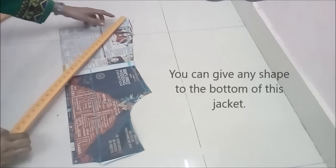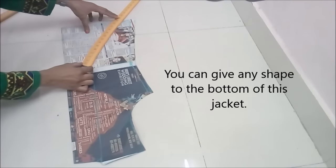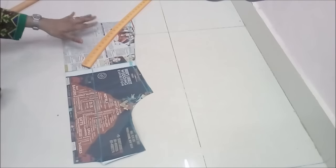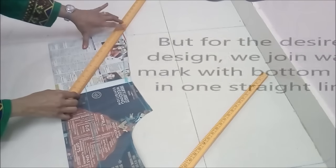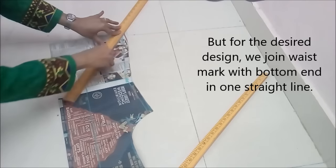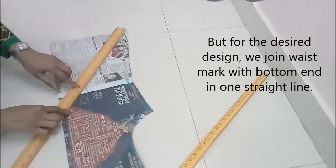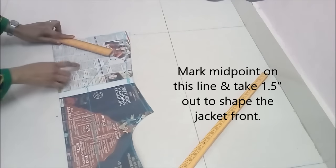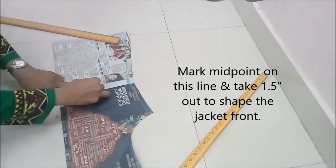The jacket bottom — you can shape it any way you want. You can make it slanting, or curvy, or Maharaja Akbar style, whatever way you want. But for this desired design, we join the waist mark and bottom end in one straight line. Then from this line I take the midpoint and take about 1 and a half inches out to shape the jacket front. For a more curvy bottom, you can take it even 2 inches out.